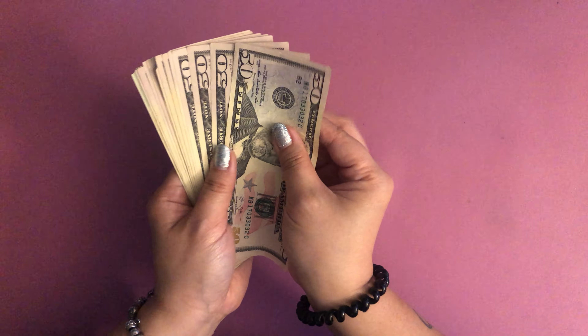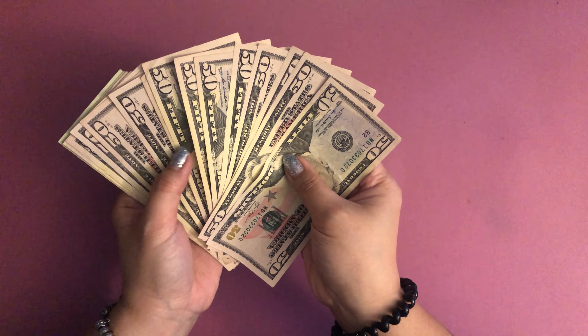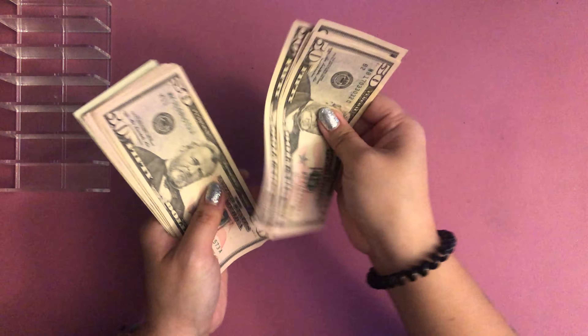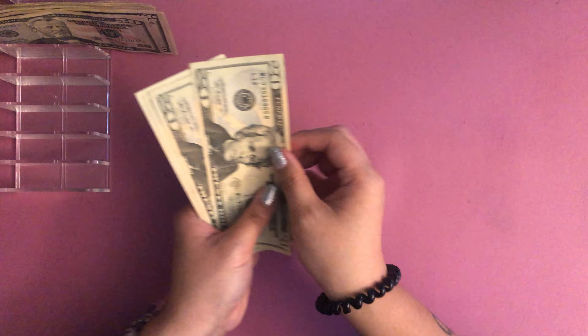Alright, let's see what we've got in here. Let's get a thumbnail first — we always hold for the thumbnail. Okay, so we've got here: one, two, three, four, five, six, seven hundred... twenty, forty, sixty, eighty — so seven hundred and eighty dollars.